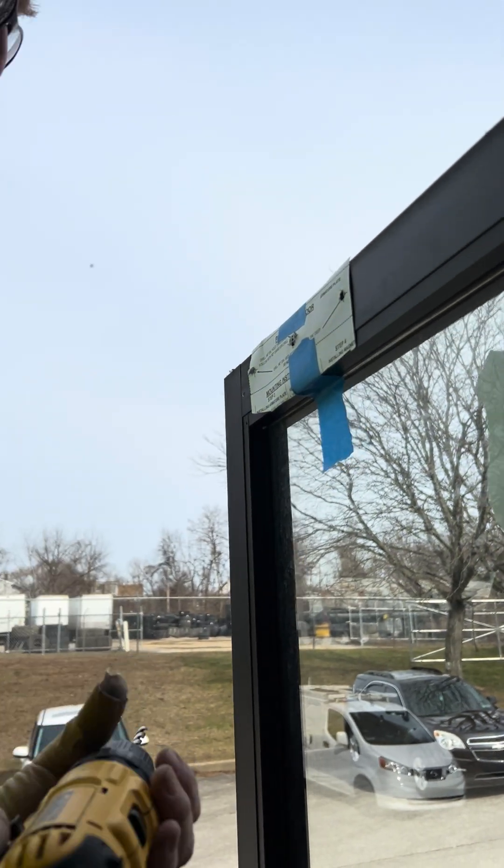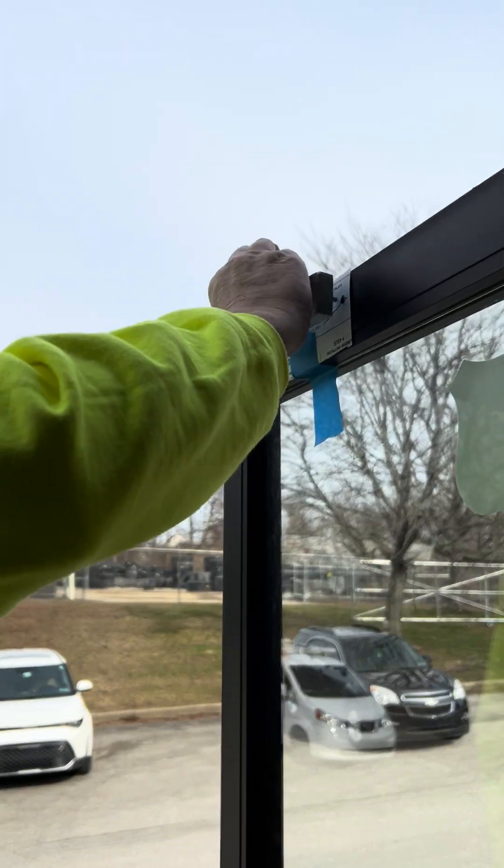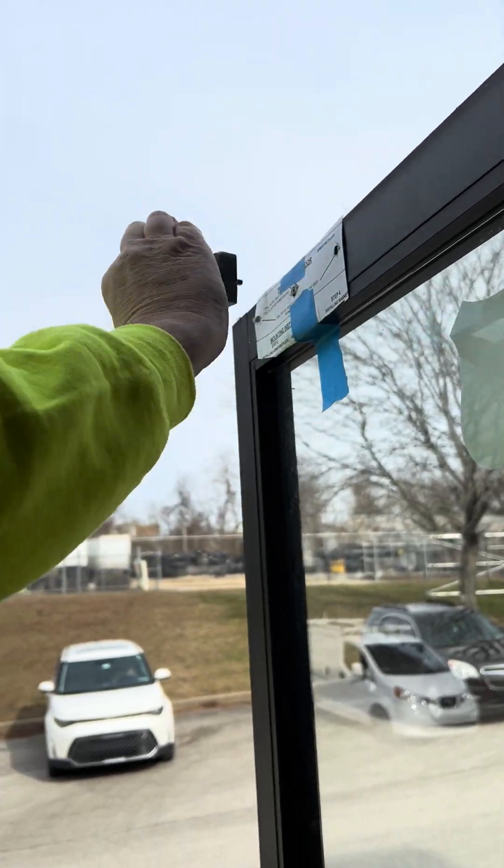Now we've done our drilling through there — it's going to line up perfectly good.